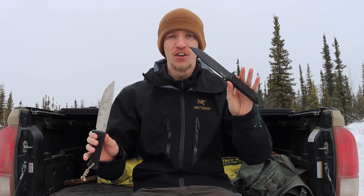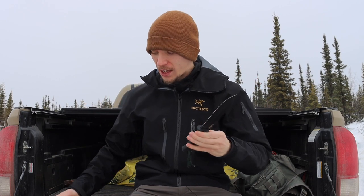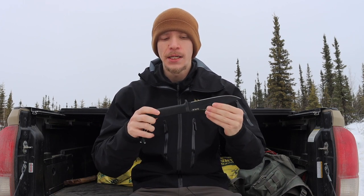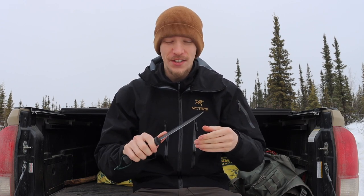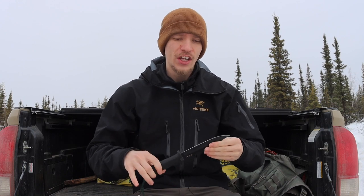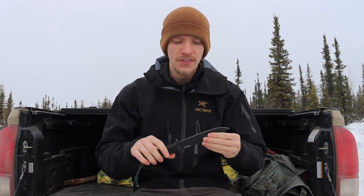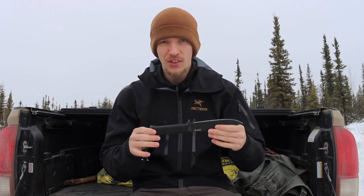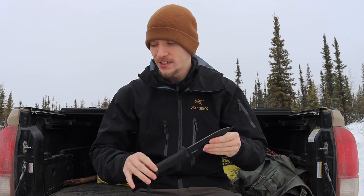Today we're going to be talking about a very fun subject that a lot of people probably don't want to address, and that is full tang knives versus non-full tang knives. Are full tang knives stronger than their non-full tang counterparts? Are knives such as the SRK and many of Mora's knives weaker blades and less worthy of being utilized or carried in the wilderness?